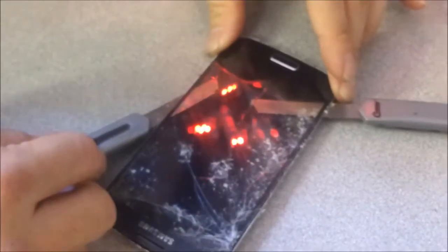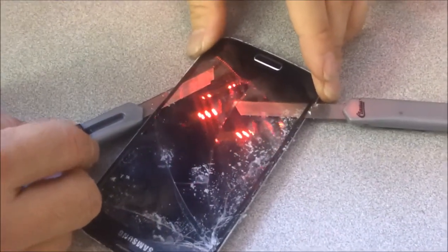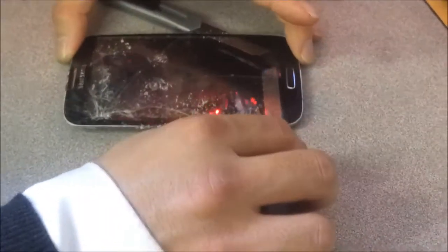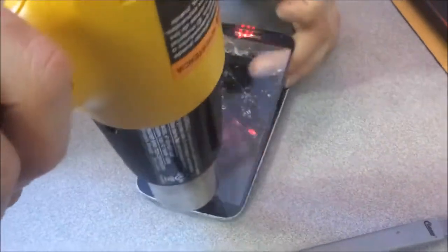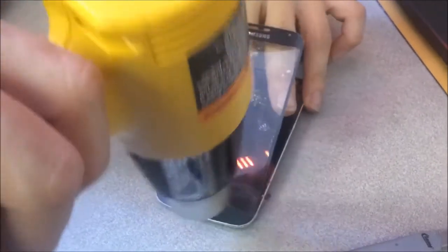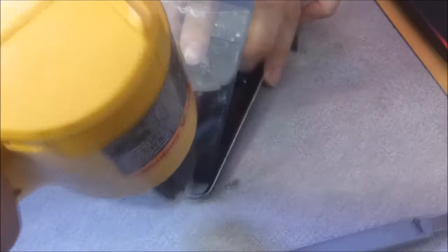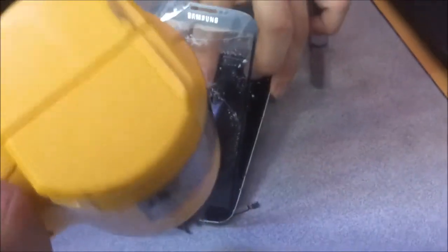Now imagine doing one or two of these a day. Imagine if you're at your school campus and you put a small sign up on the classifieds saying that you do screen repairs. Imagine just doing five of these per day — you pay for your whole tuition while you finish school. You're going to separate it. Always be patient. And voila.